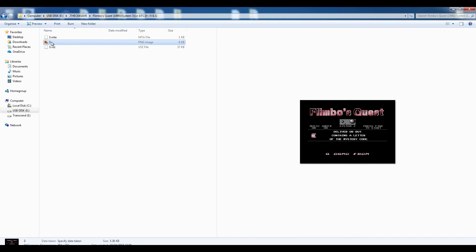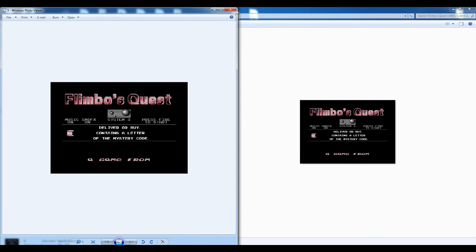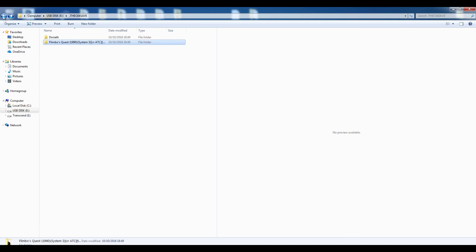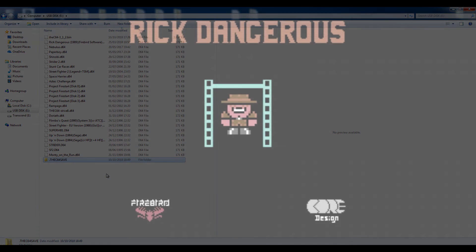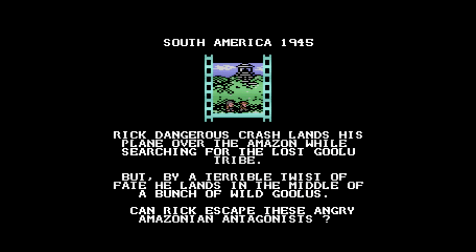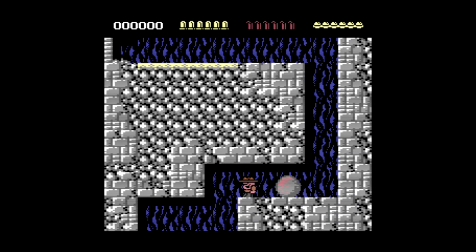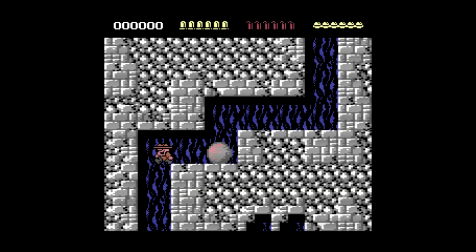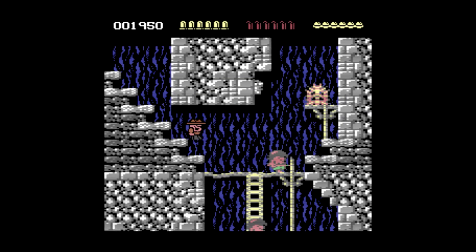Here is Flimbo's Quest saved at the homepage of the game. So that's a really quick overview — it's so simple it probably didn't need a video. If you want to know more I'd recommend going to the website and reading up on it. I'm really happy with this update; you shouldn't have a problem getting it to work, but if you do feel free to leave a comment. I'm glad it finally got the update it deserves. Thanks for watching and I hope this video helped.